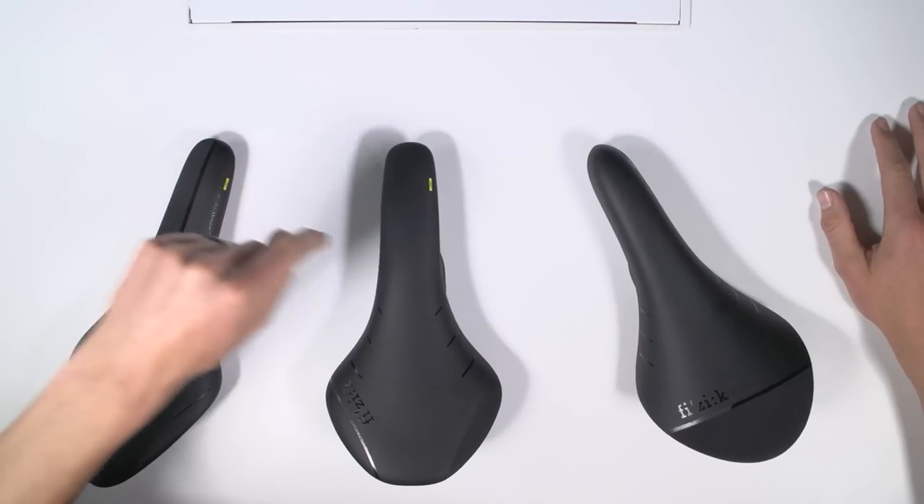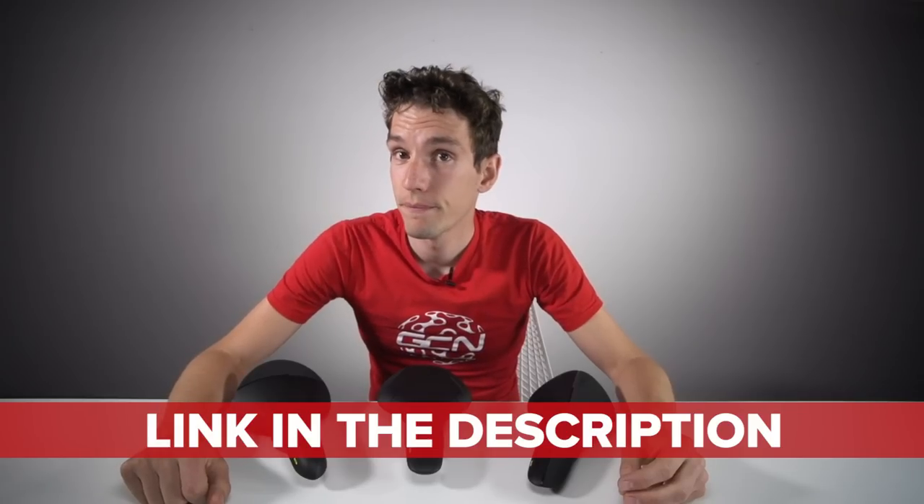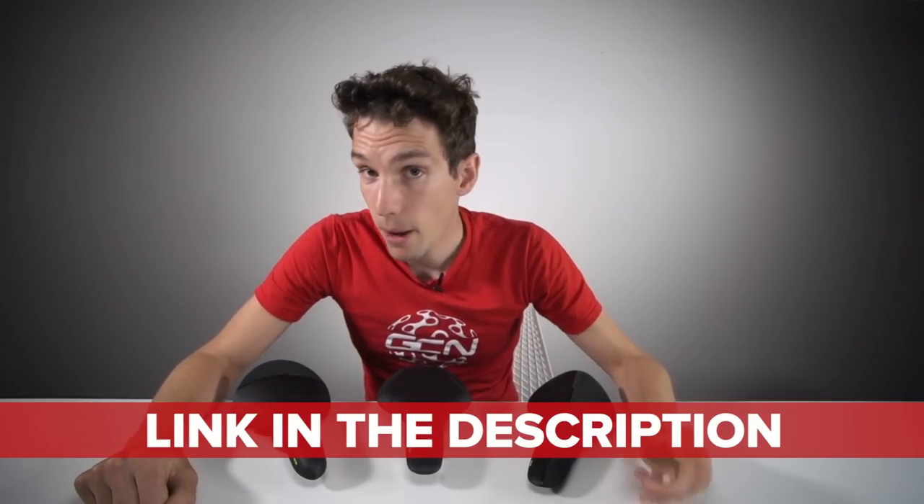Which one of these would you choose? It's a genuine question, because we will ask you to pick which one — the Arione, the Antares, or the Aliente — you'd like to try and win when you enter the competition. If you need more information about which one to choose, head over to the Fizik website. A large part of getting comfortable on your saddle is finding the correct saddle height, and we've got a video that will tell you exactly how to do that. Make sure you subscribe to GCN — you don't want to miss any more unboxing videos.